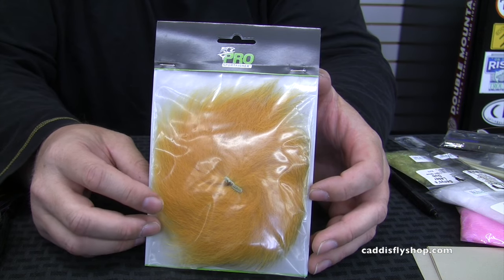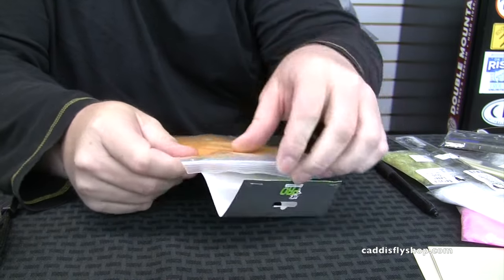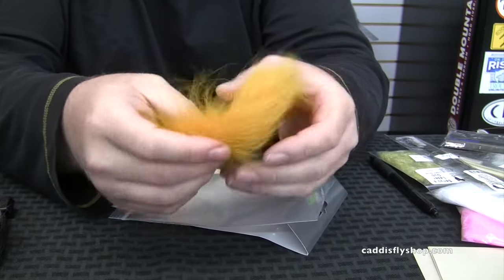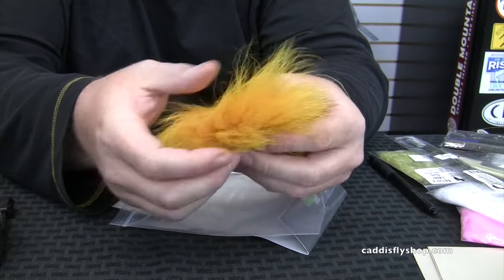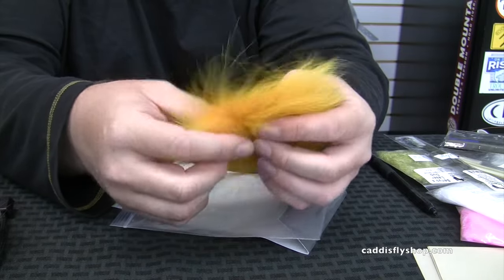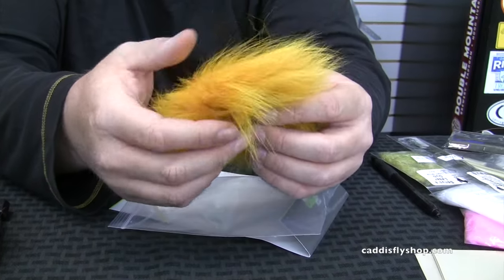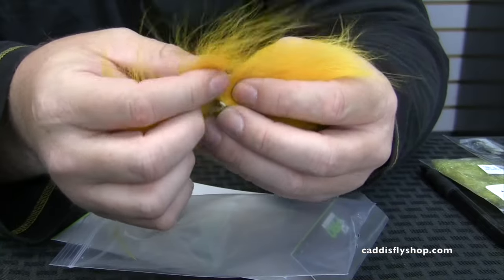This happens to be sunburst yellow. What you'll find is this is a crossbreed species — it's got really nice long hair, good under fur, and good guard hair. It's kind of like massive arctic fox basically. You can comb this out, pull the wing, clip it off, and tie the fly.